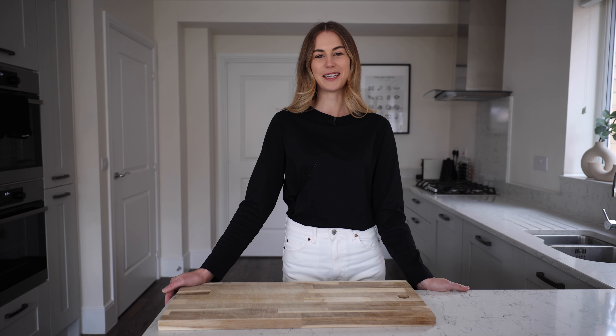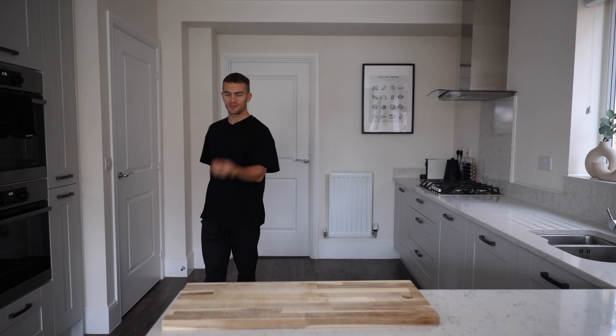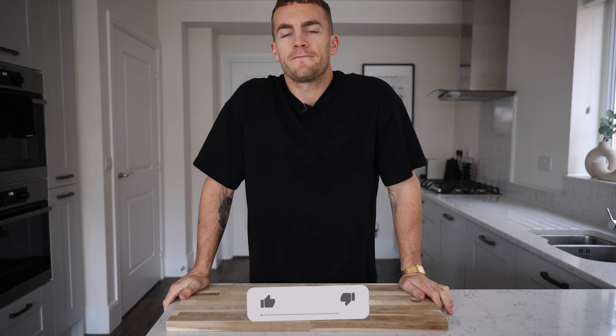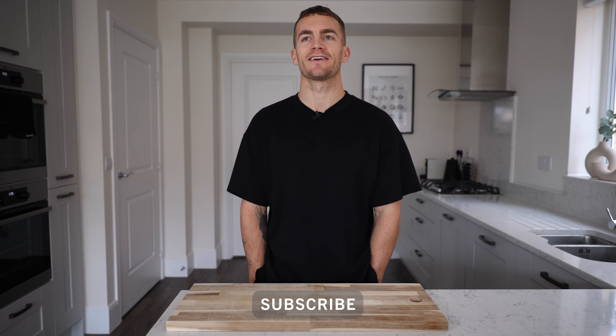Hi everyone, welcome to Head Chef GF! Today I'm going to be teaching my boyfriend how to make carbonara. Buongiorno, buongiorno, ciao bella! He obviously knows what we're doing — that's why he's doing an Italian accent. Today's dish is his favourite: spaghetti carbonara.